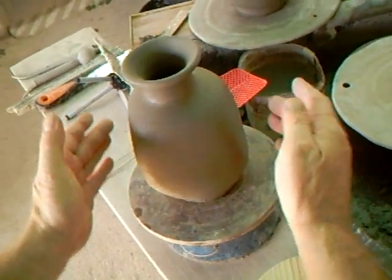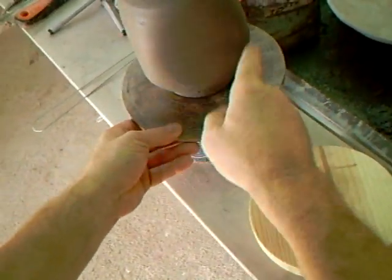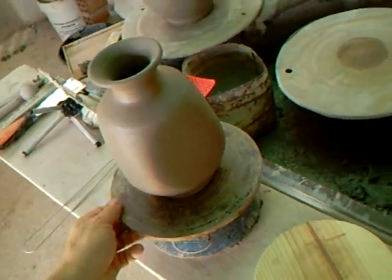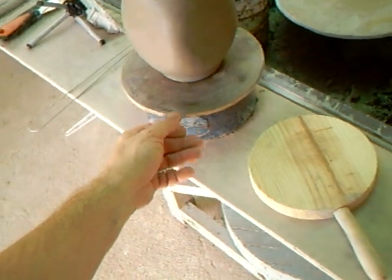When you've got four different faces like that, it then lends itself to perhaps doing a decoration on each face of the pot — a sort of natural window.